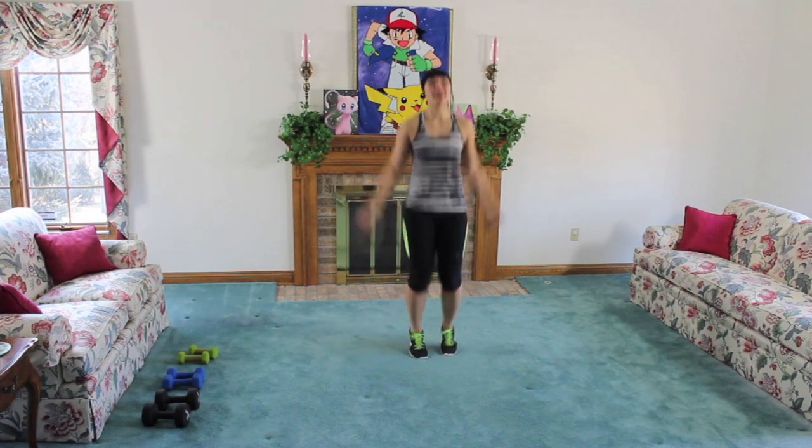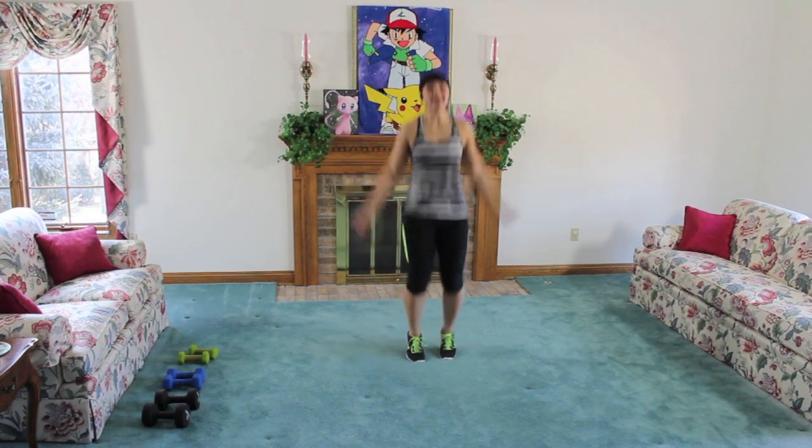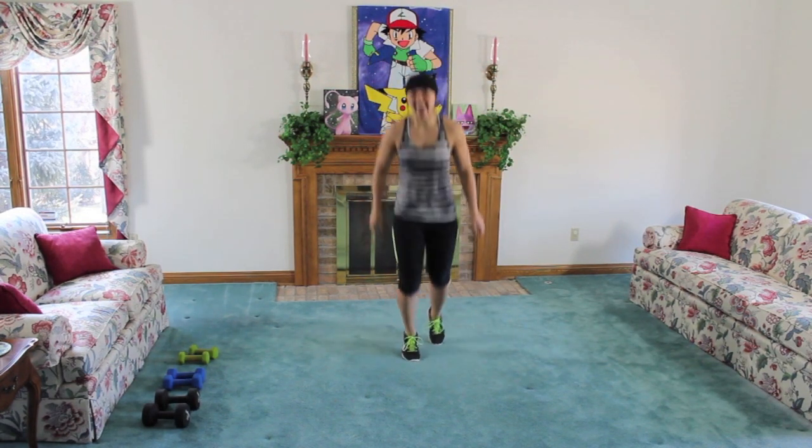Nice job guys. Let's go: five, four, three, two, one. And let's get started!